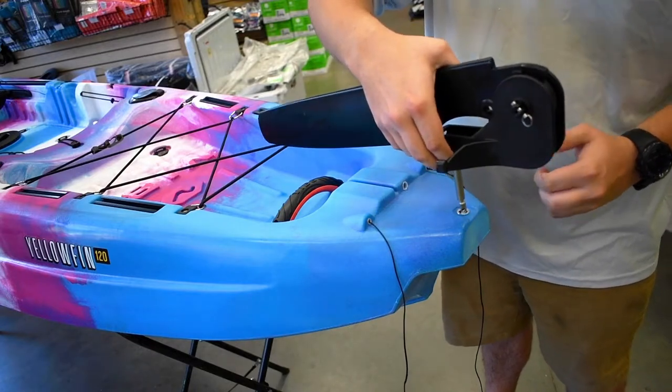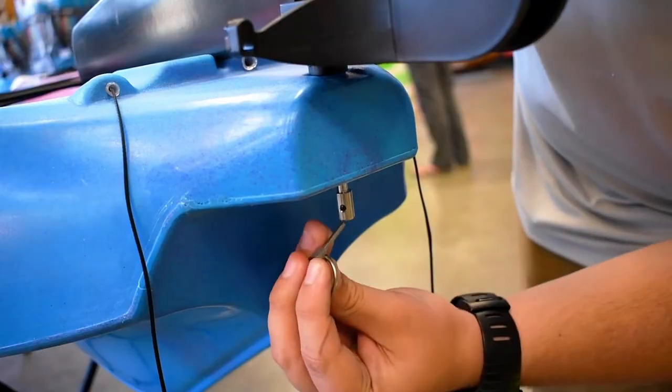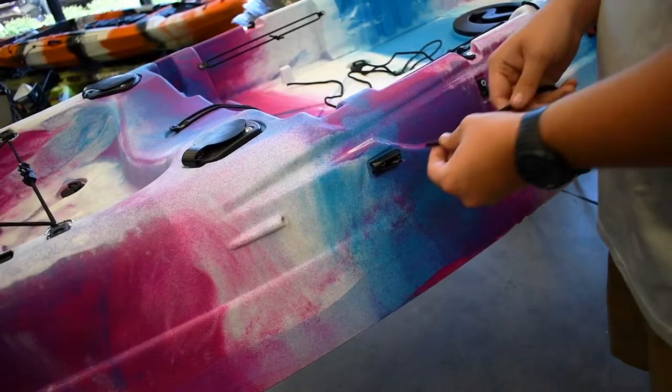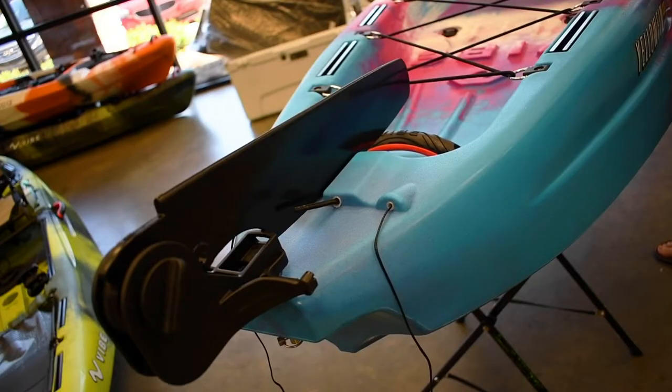Then place the rudder in the hole in the back and insert the linchpin below. Next, you're going to need to run the deployment cable through the cam cleat and through to the back of the boat.